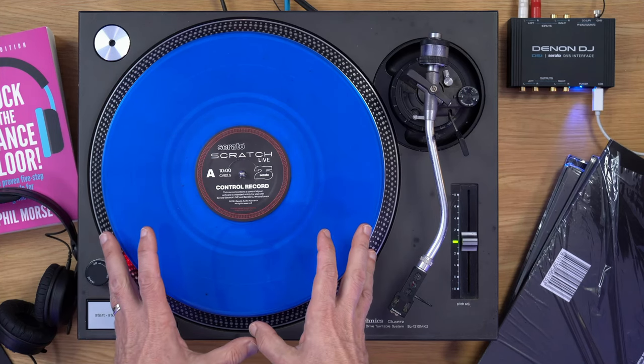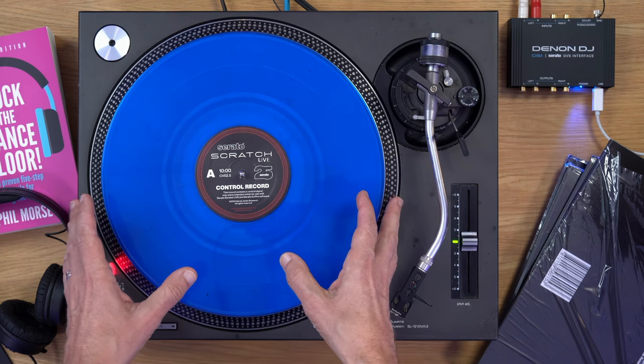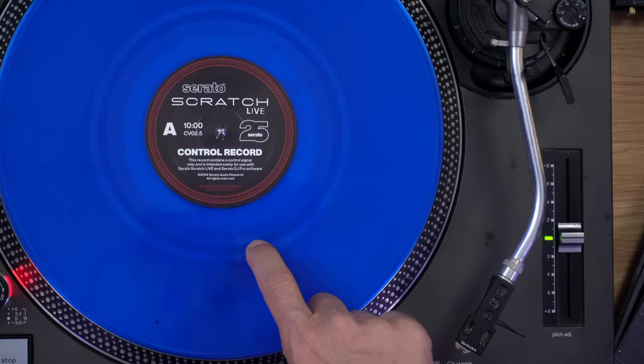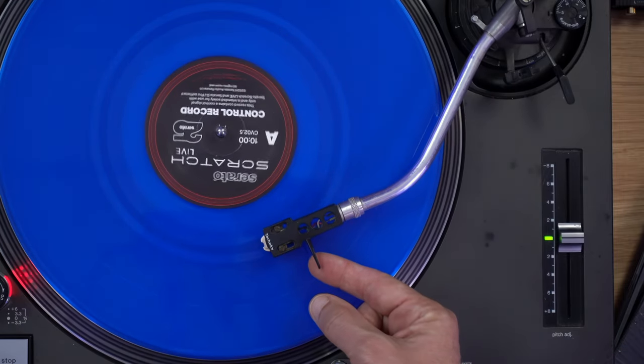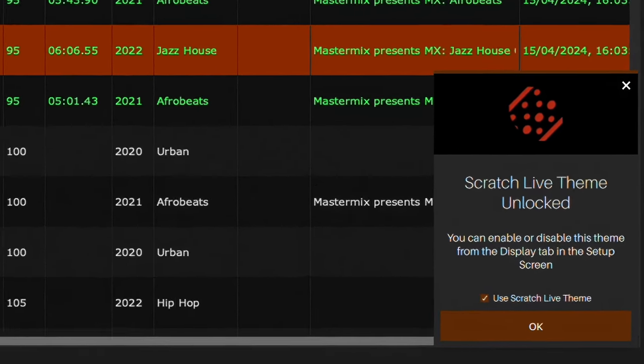But this is actually an exclusive skin for Serato DJ Pro. So the next question is, if you want that skin for your Serato, how do you get it? You may not be surprised to have figured out that the way you get it is by using the special new control vinyl. Because the coloured versions of the control vinyl that have gone on sale today globally have got a special little trick up their sleeve — they have an extra set of grooves at the very end. And when you drop the needle onto that extra set of grooves, it unlocks the special Serato Scratch Live skin, which is no doubt going to become something of a talking point for Serato users who spot other DJs in the wild with this version playing.